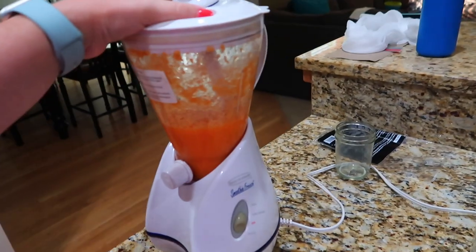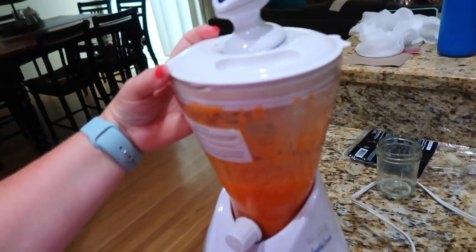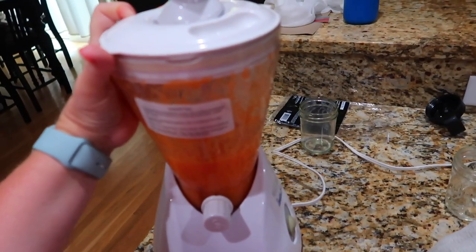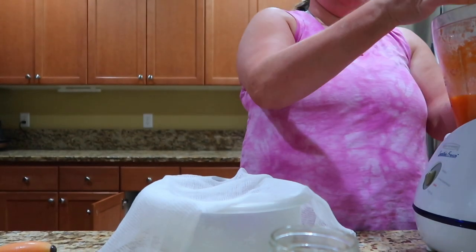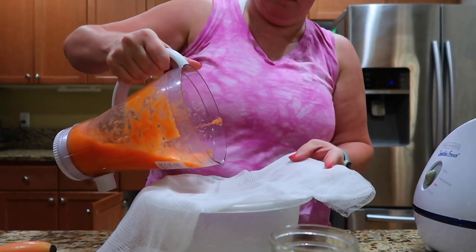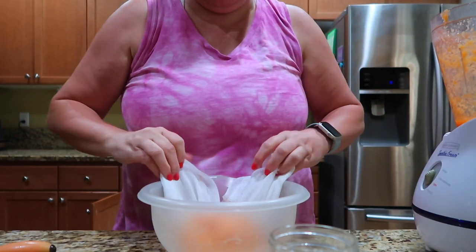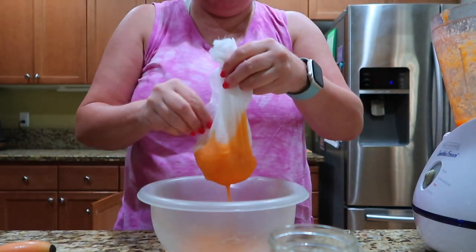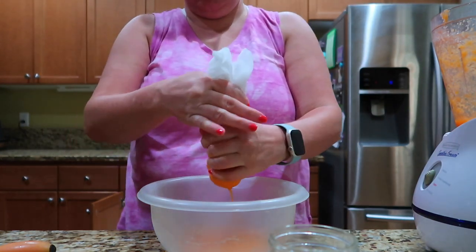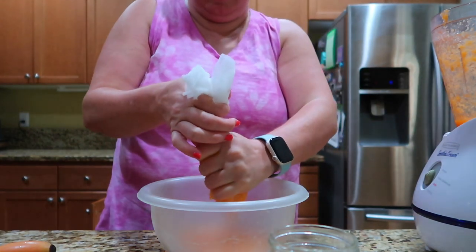Alright, I'm not really sure how this part's going to go. I've got my little cloth here over a bowl. I don't know how this is going to go — this is why it's useful to have a juicer. And then I guess you just... oh, it's working! Lift that up, squeeze out the juice. Well, that worked better than I thought it was going to. I'll add some more to it here.